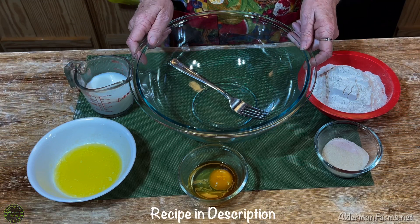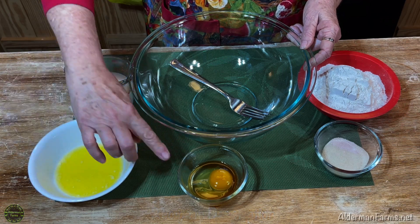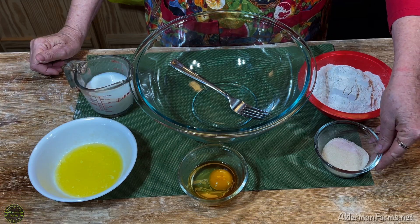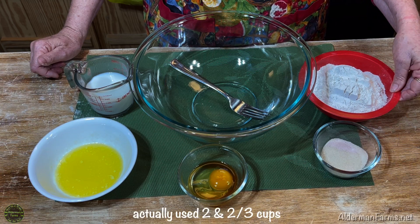To make the donuts you'll need a large bowl and fork, half a cup of warm milk, three tablespoons of butter, one egg, half a teaspoon of vanilla, one and a half teaspoons of yeast, three tablespoons of sugar, a fourth of a teaspoon of salt, and about two cups of flour.